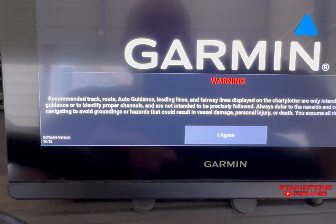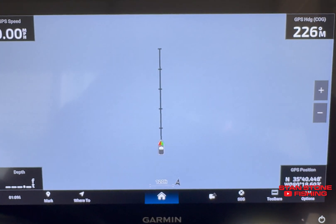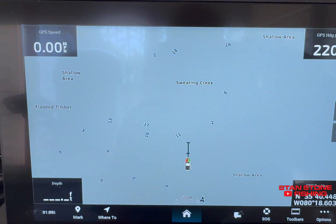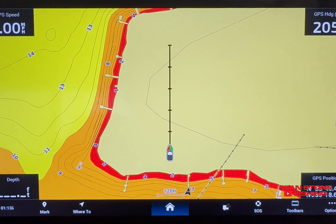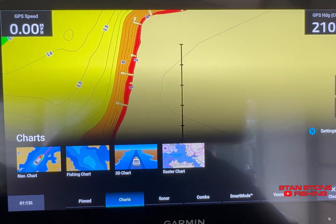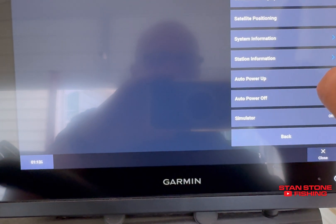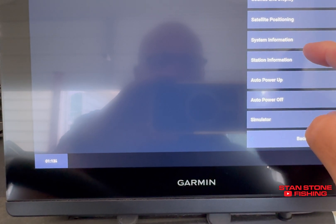All we've got to do is hit Agree and it basically saves. Everything should be saved, nothing should have changed. None of our settings should have changed that we already had — all we did is update our software. Let's check what versions of software we have. Whatever screen you're on, just go to Home, then go to Settings, then go to System.